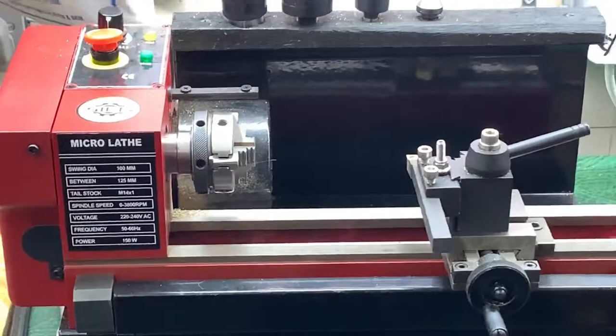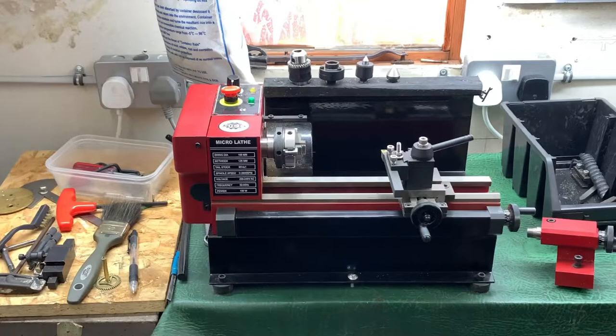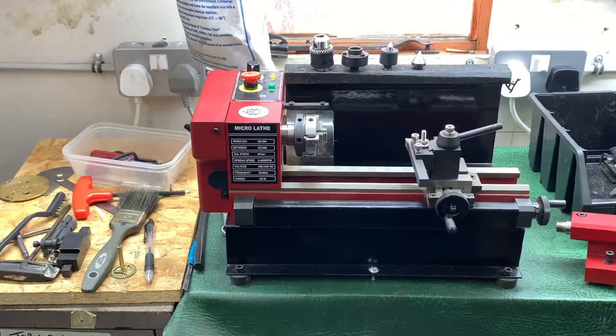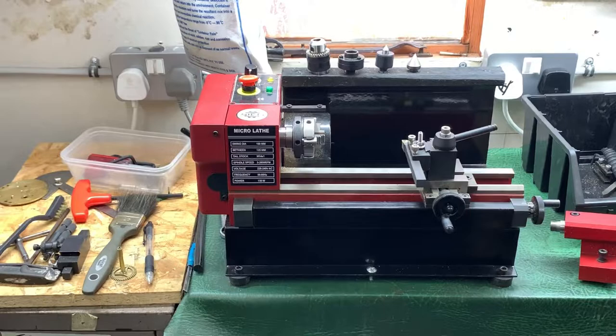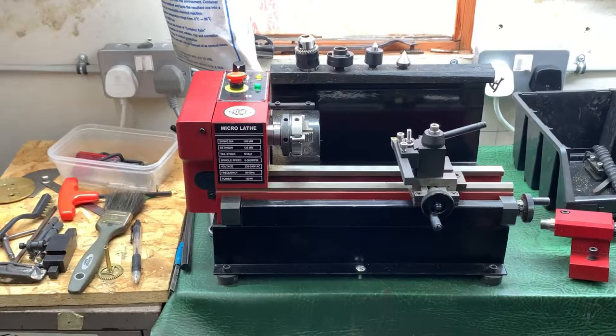The thing about a small lathe is you can only take very, very shallow cuts — probably a millimetre maximum. So if you want to turn something down, you need to start off as near to the diameter you need rather than rely on cutting it down, because it's going to take forever. It's very handy for us just to do minor jobs like polishing pivots, making a couple of bushes — things like that.